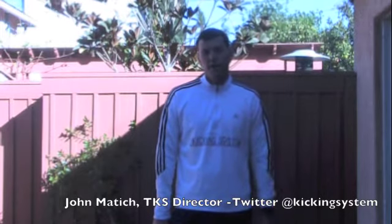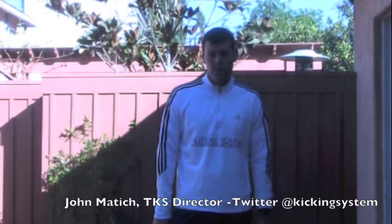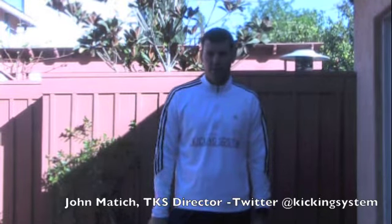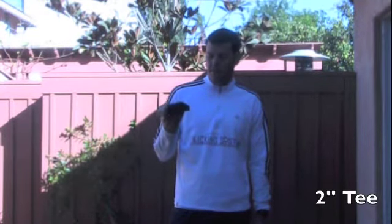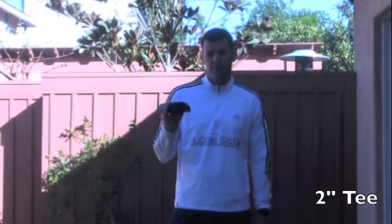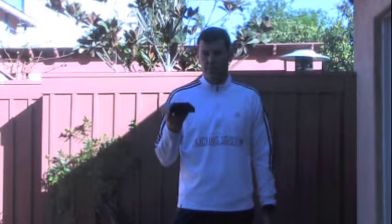Normally when you start in kicking — peewee or youth level and also freshman, maybe even sophomore year — what we recommend is using a two-inch kicking block. This guy right here in my hand, sometimes it looks like a big black tank, but I highly recommend it when you start kicking because it gives you the elevation to help get height on the ball, especially when you're learning the basic fundamentals.